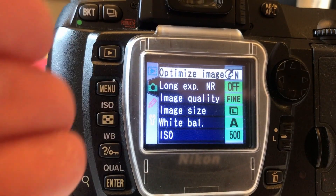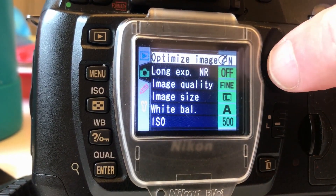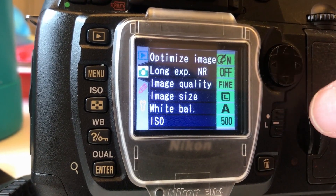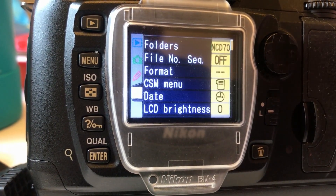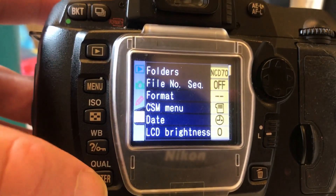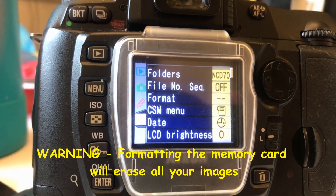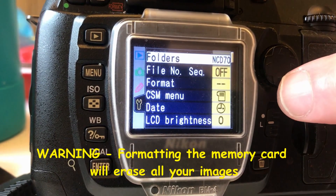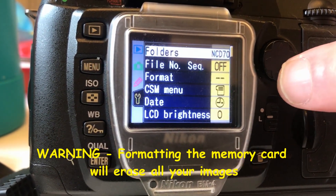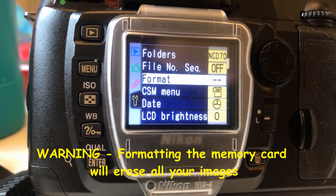You can see down the left-hand side there are icons. Push the joypad to the left so it highlights, then go down to the one that looks like the wrench. Move over to the right with the joypad — see how these are all highlighted now? You've got to get it on the format one.